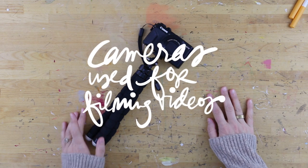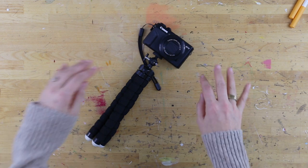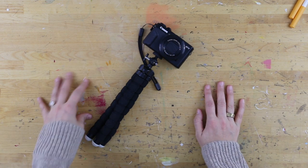Hey, it's Allie Edwards. In one of my recent December Daily videos, I had a couple of questions about my camera setup, and so I wanted to talk a little bit about that.